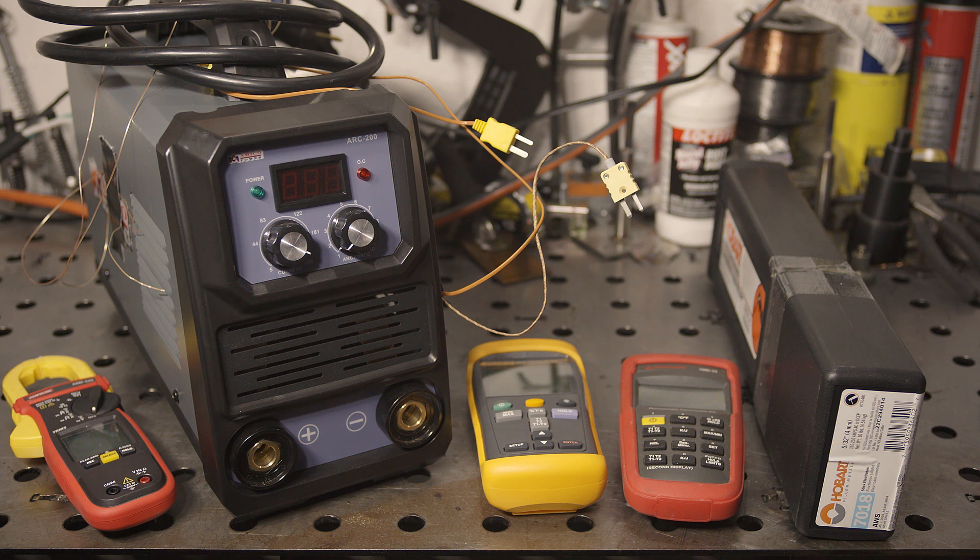That is well above just about anything else out there. I thought it would be fun to test that duty cycle and see how it does. It also claims a max output of 145 amps at 80% duty cycle when running on 120 volts, which is extraordinarily high for a stick welder.